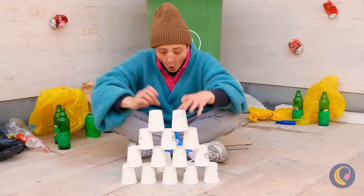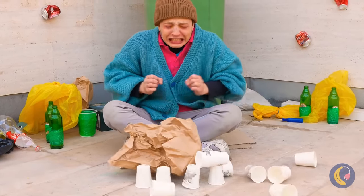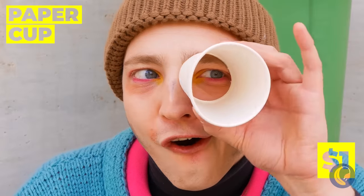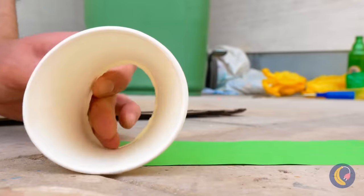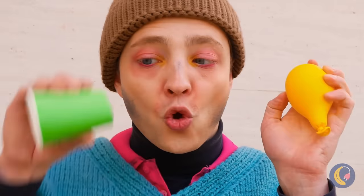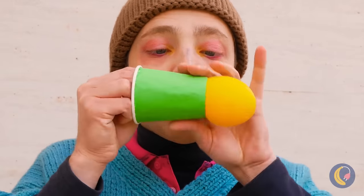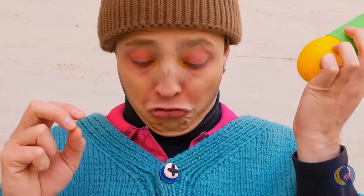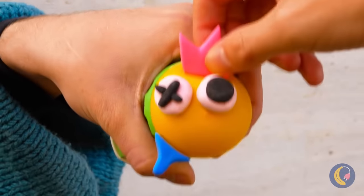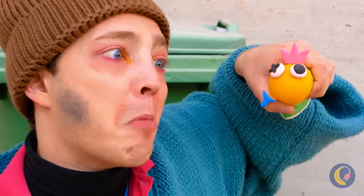Keep practicing and soon you'll go pro. Watch where you throw — this cup's bottomless. Wrap with paper and add a balloon inside. Make a little face and squeeze. Talk about making a funny face.